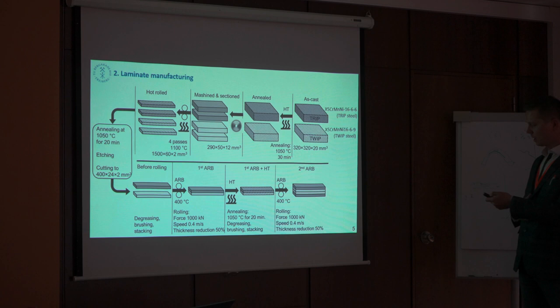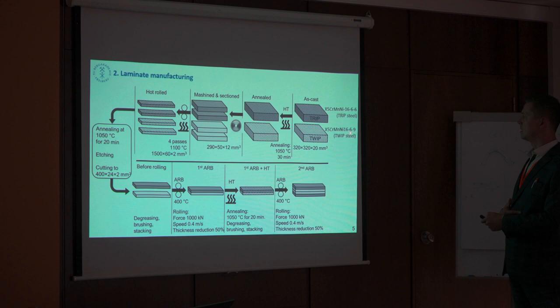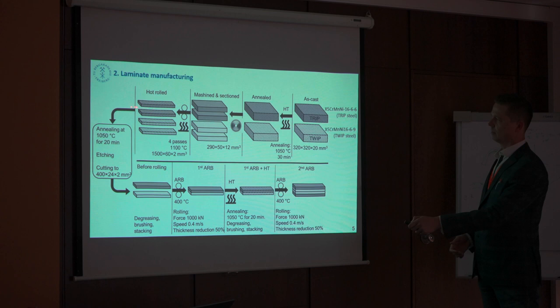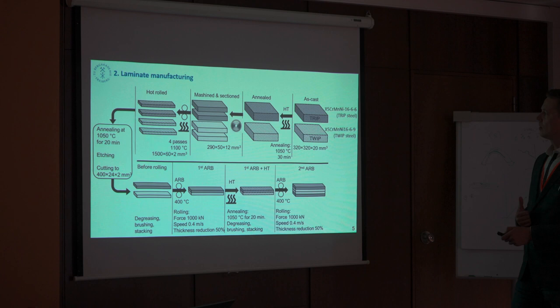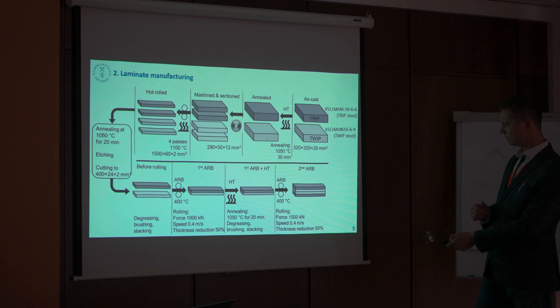These are two steels which were designed at our university for this project. They are quite similar in chemical composition: 16-6-6, which means chromium, manganese, and nickel, and the other one is 16-6-9. We have the as-cast material, we just reshape it and make a hot rolling. Before rolling, we have degreased, brushed, and stacked laminates which we then stick together, make annealing, and in the end we have a laminate.